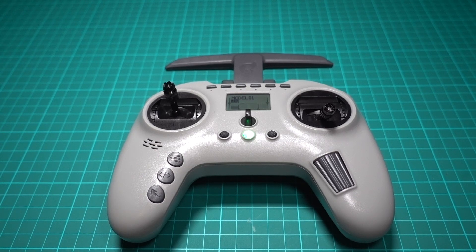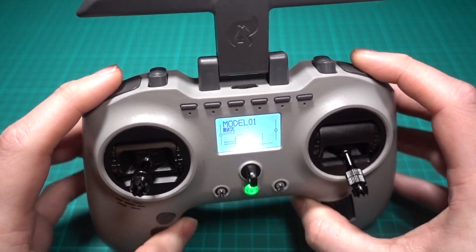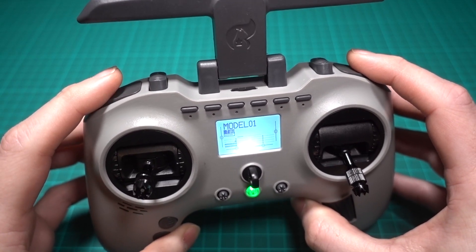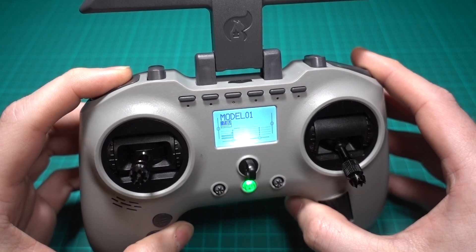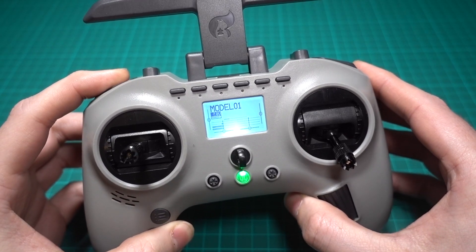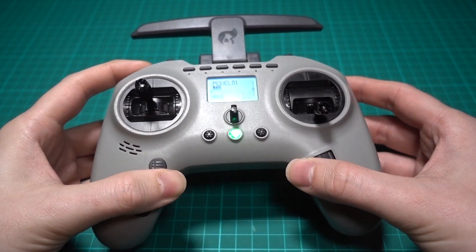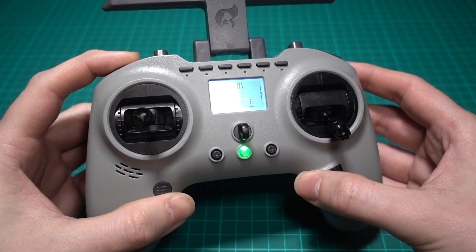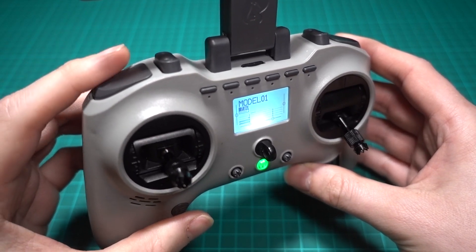Sadly, the problems don't stop there. The two shoulder buttons are momentary buttons, which means that if you want to use them to arm, you would have to hold them down constantly. They just haven't thought about how we use transmitters in the hobby. Joshua Bardwell has a video on how to fix that, so go and check it out.